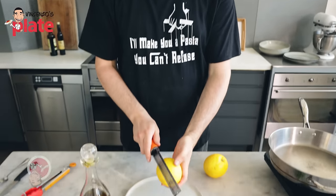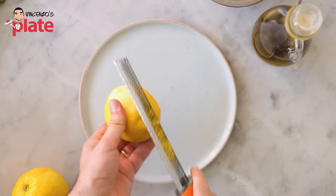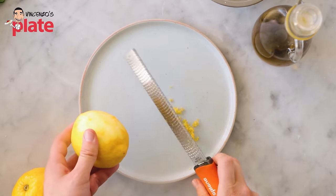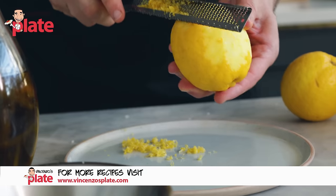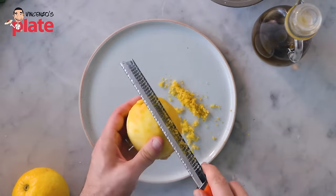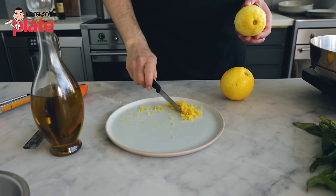Now the lemons — the main ingredient. We want to get the lemon zest, as much as possible, because it's going to make a difference. The zest from one lemon is more than enough for two people, but if you love lemon and want more, just go for more — nobody's stopping you. The more lemon, the better. We've got plenty of zest for the sauce.